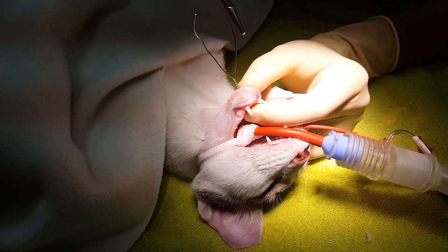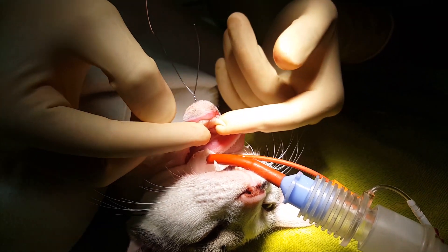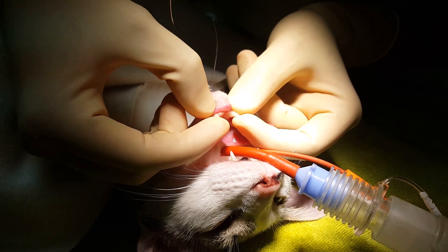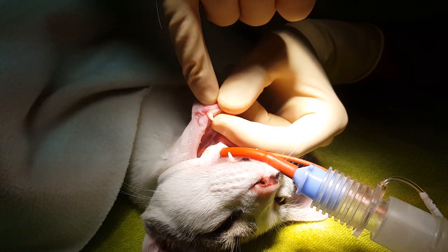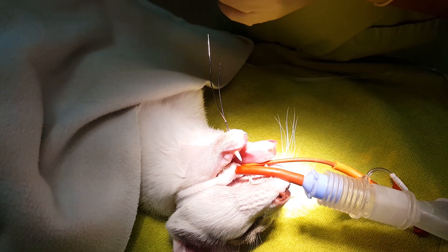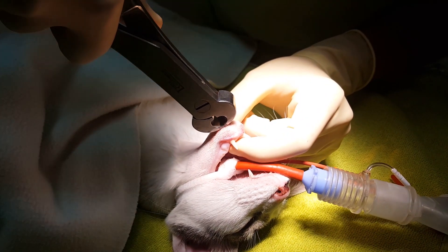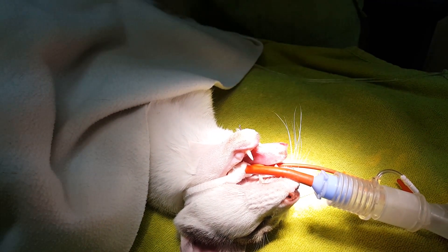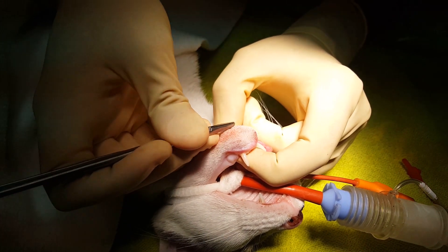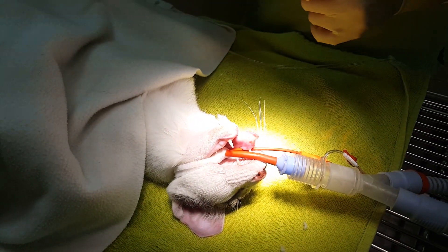Once the wire is in place, we need to tie the wire so that the two branches of the mandible don't move anymore. Now we have a nice solid jaw with no horizontal or vertical movement of the branches. The cartilage that connects the two branches is going to have time to heal without any more traumas. The last part of the procedure is removing the extra metal wire and gently bending this one so it doesn't traumatize the cat while eating — though again, for the next few days the cat is going to have a feeding tube and will be fed with a particular liquid food.